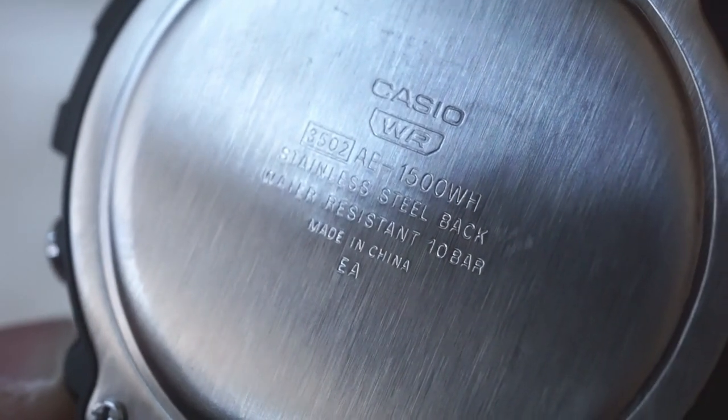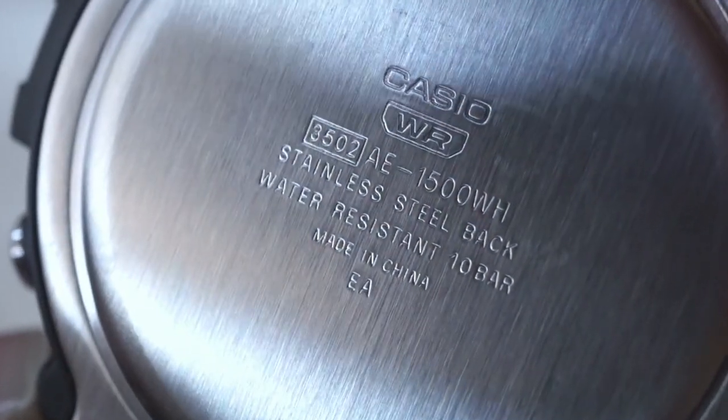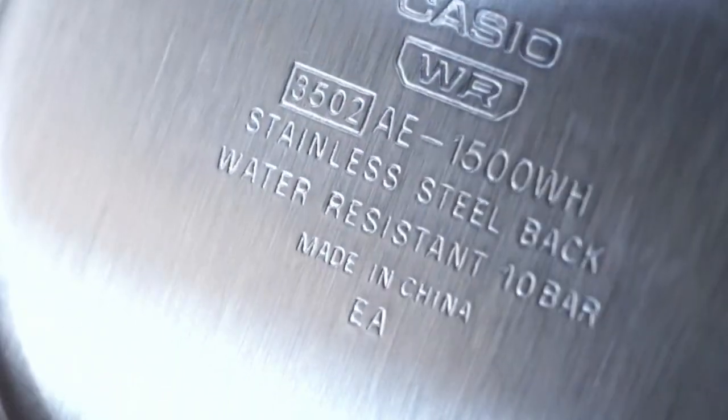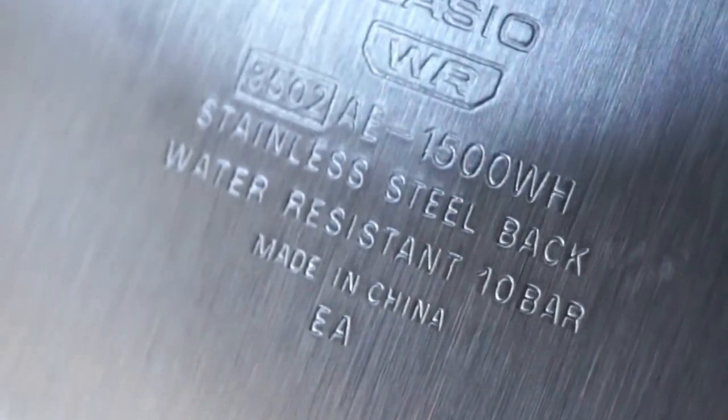Here is the case back, and that is just to show you the water resistance which is 10 bar or 100 meters. So very standard, no complaints there either.